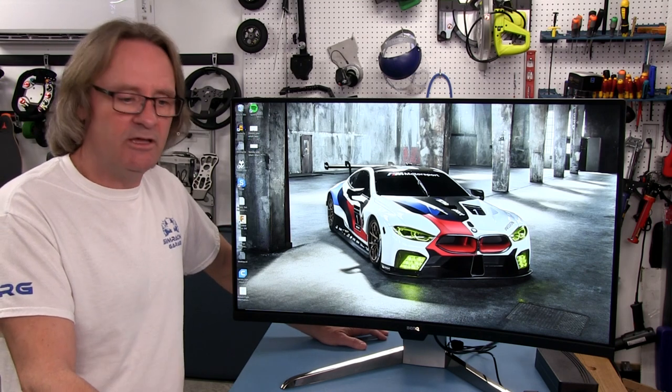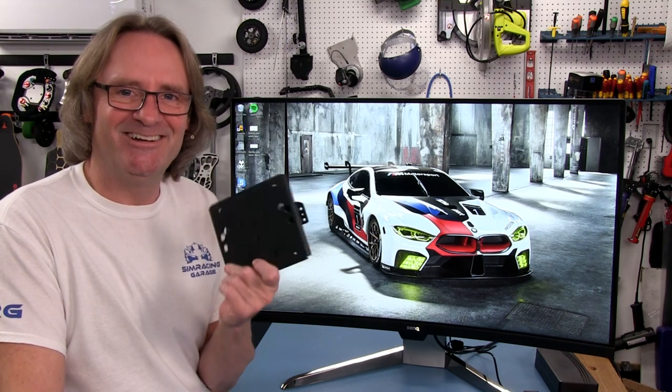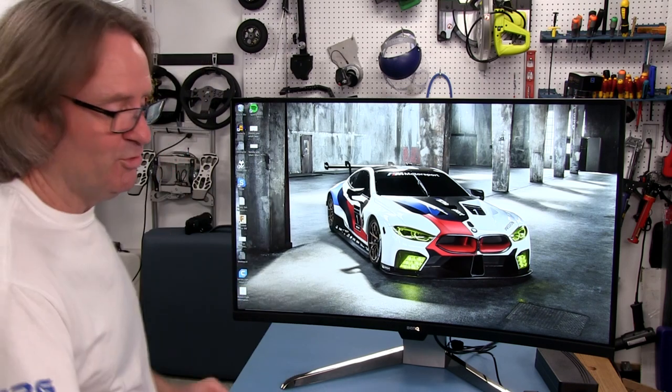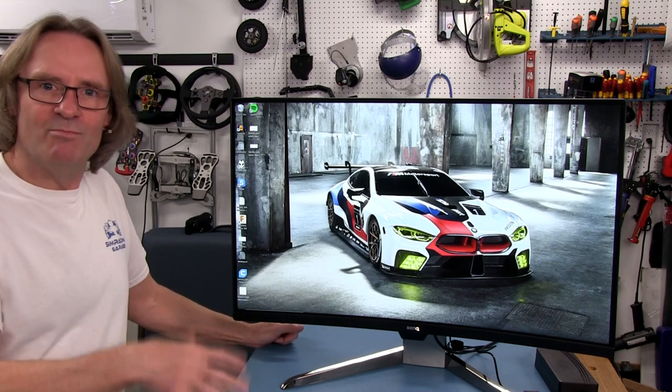Now we'll go ahead and do a segment on putting the $35 VESA mount on here — I want to call this the VESA mount tax, because they don't include it with this $600 monitor. We'll get to mounting that and then put it on the rig.